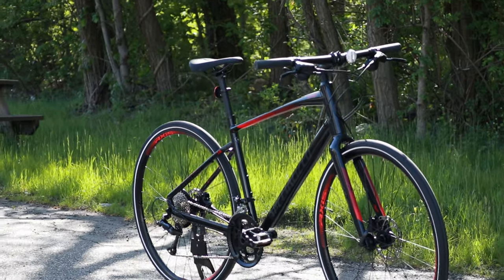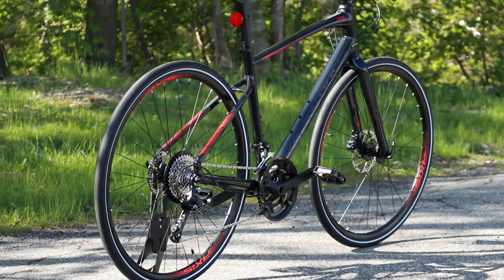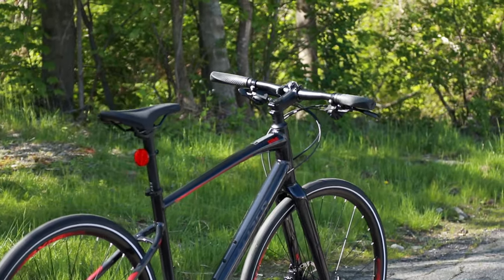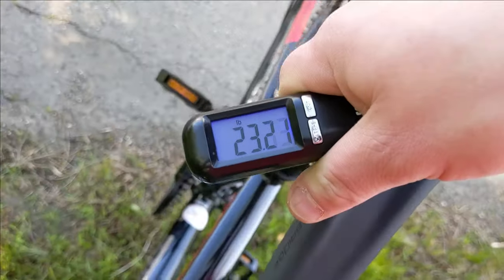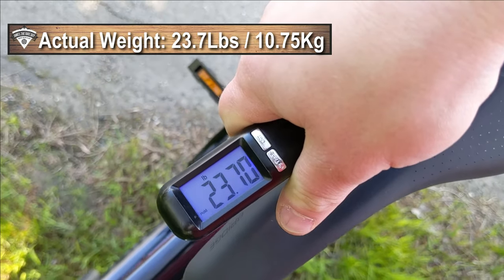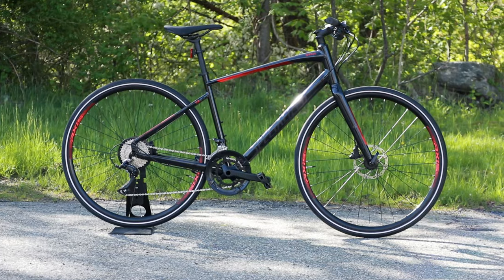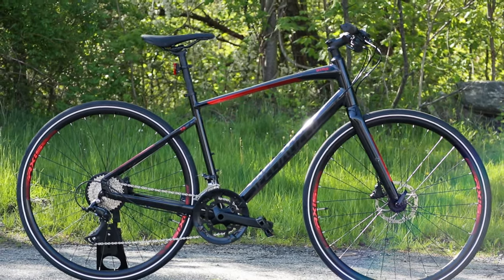Now that we've taken a look at the features and design of this bike, let's find out what this Specialized Sirrus 3.0 weighs. The actual weight of the 2020 Specialized Sirrus 3.0 comes in at a pretty lightweight 23.7 pounds.